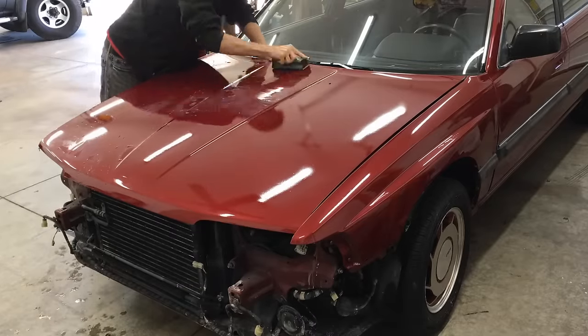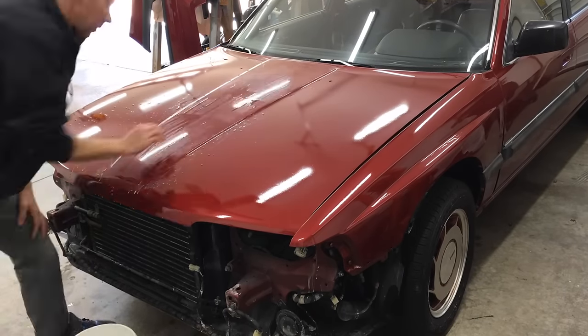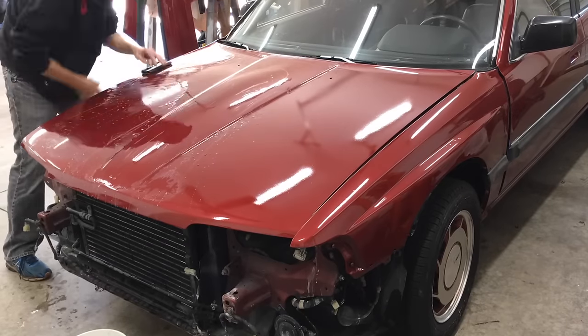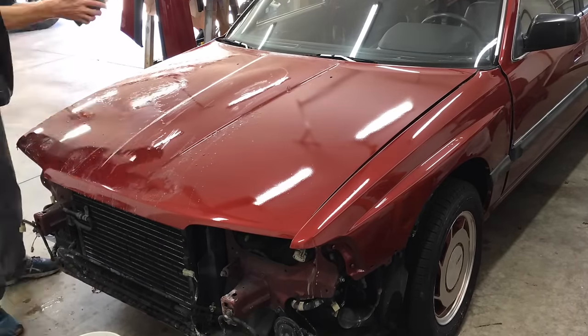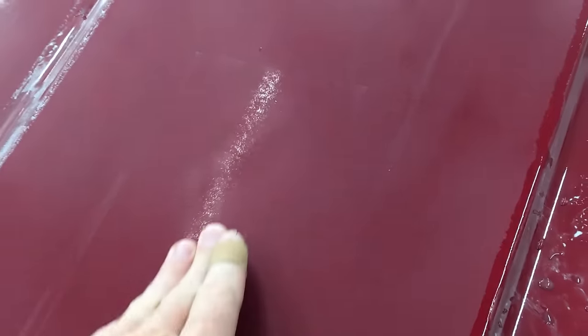I need to start with a more aggressive lower grit paper or I'll be out here for a week sanding this. I wrapped some 1500 grit paper on the block and gave that a try. I'm testing the higher grit paper first because the scratches left by the higher grit sandpaper are easier to remove when polishing. Let's take a close look at this area wet sanding with the 1500 grit sandpaper, and it's looking better.